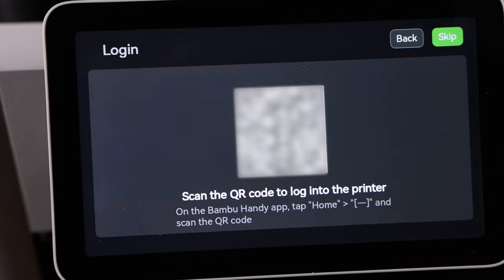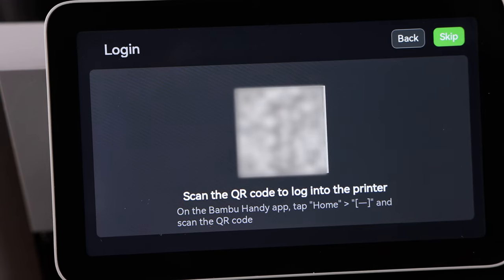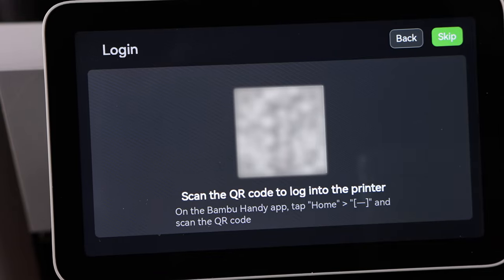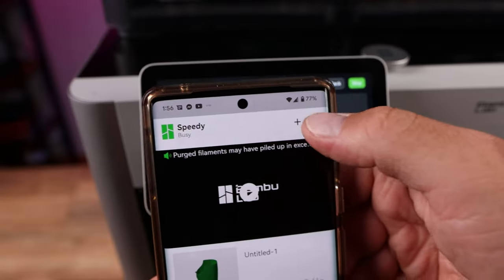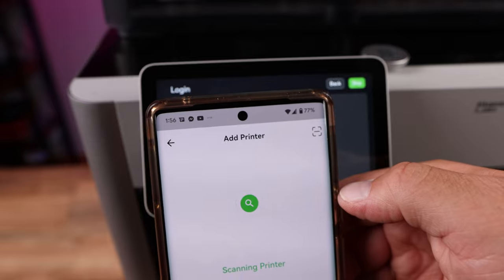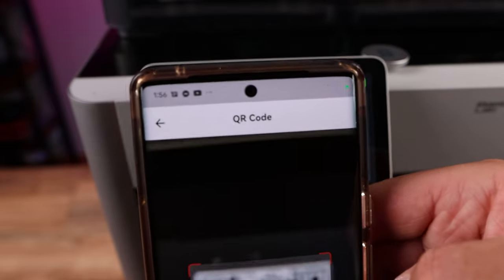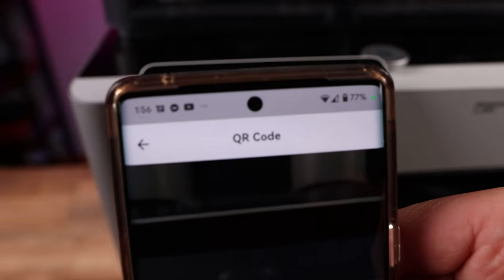Now we need to grab our phone. If you have not already loaded the Bambu Handy app onto your phone, you want to do that now. You can find it in the iOS store or the Android store, or go to BambuLab.com and it's on there as well. Now we have the Bambu Handy app open. We want to go up here and hit add on that plus sign. I'm going to scan a QR code and back it up a little until it scans.